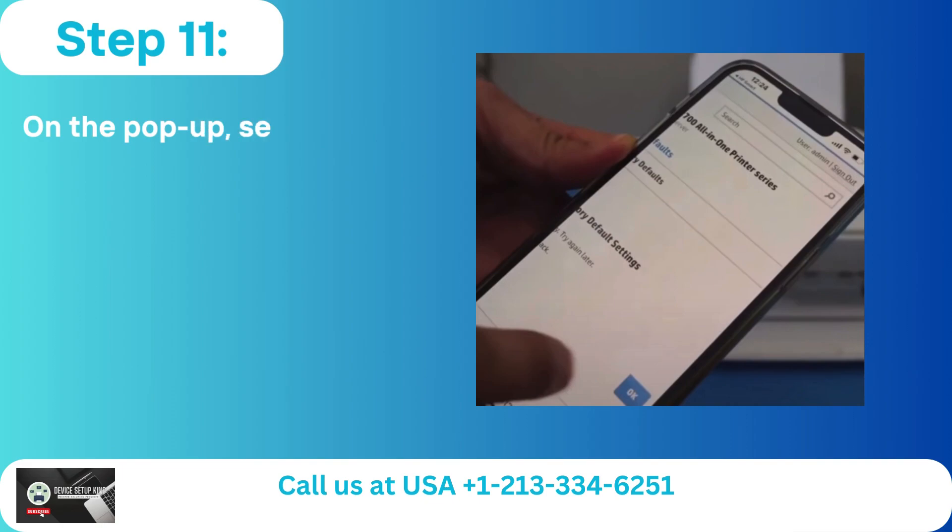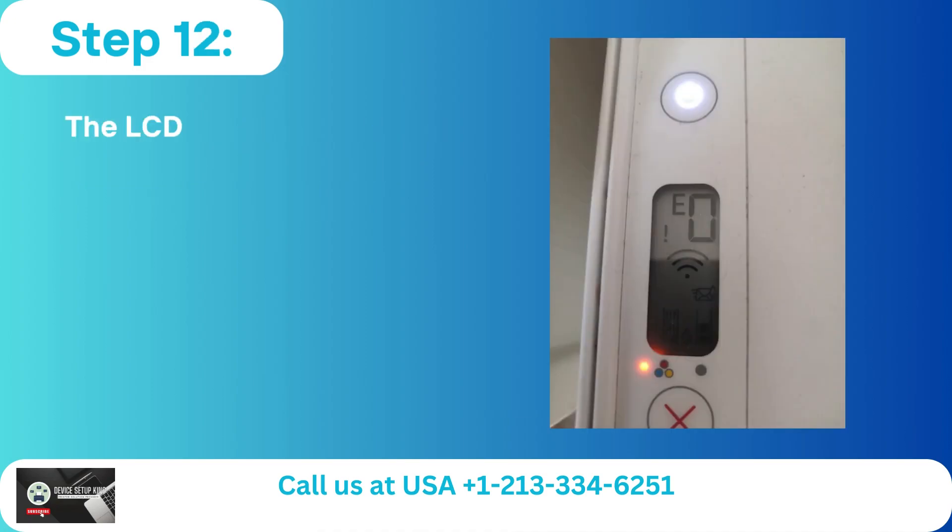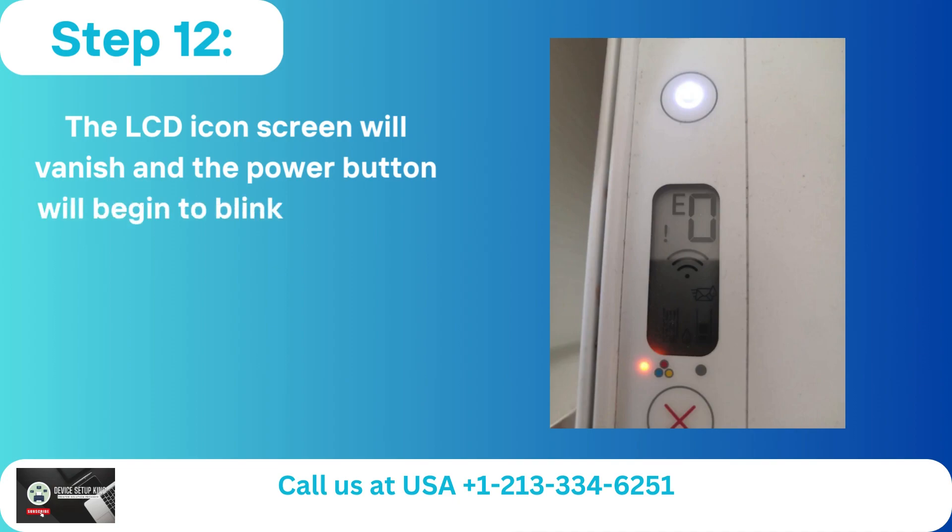Step 11: On the pop-up, select Yes. The procedure will take a few minutes to finish. Step 12: The LCD icon screen will vanish and the power button will begin to blink during the procedure.